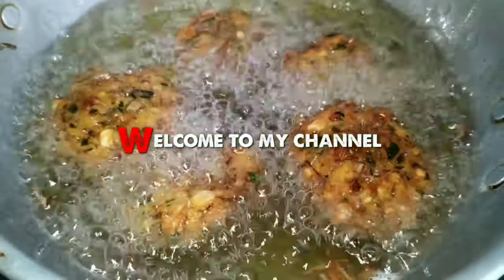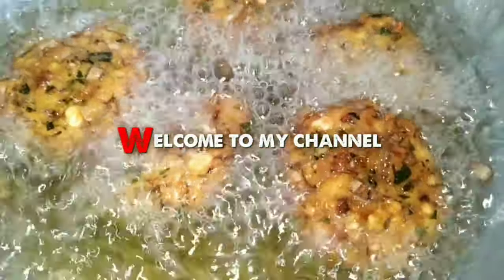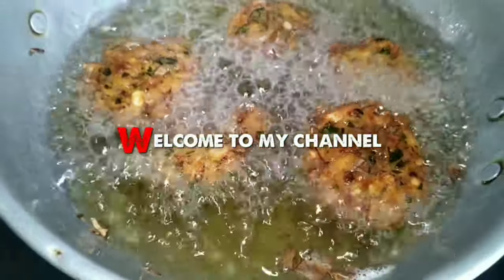Hi friends, welcome to my channel. Today, we will tell you about my favorite dish. We will see how it is done. We will see you in the video.